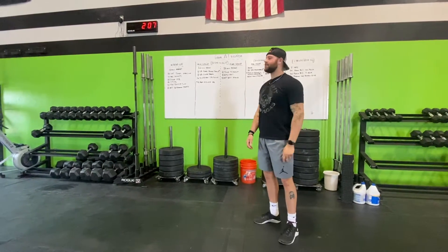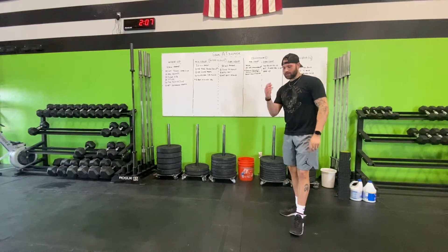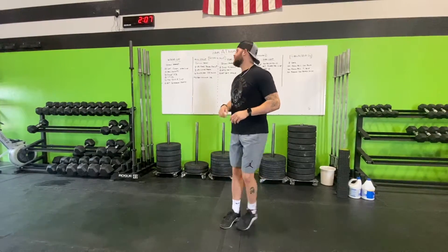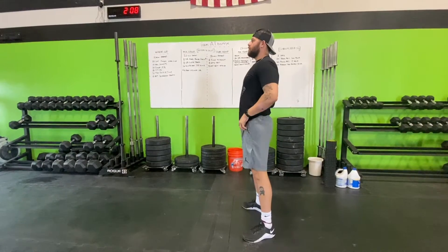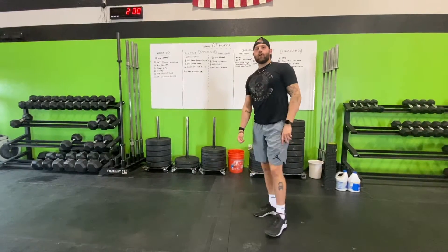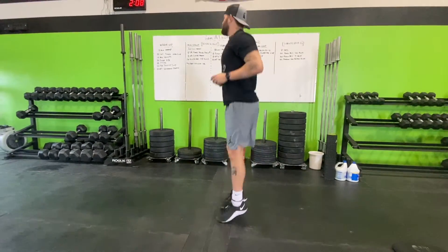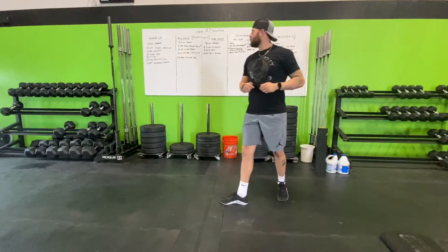Ready — warm-up for today, 10-minute AMRAP. Starting off with 20 lateral jumps over the line: just pick a line and do your lateral jumps with your chest nice and high. Into our next movement: 10 air squats — big chest, flat back, butt back and down, weight on the heels. Then we go into 20 jumps forward and backward on that same line, keeping our chest big.